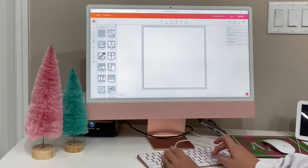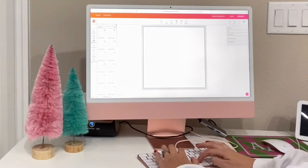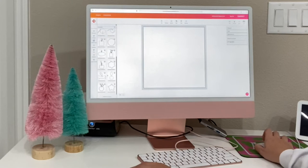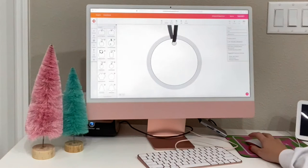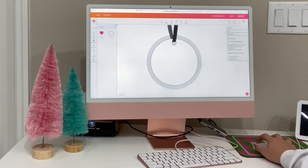To design the ornaments I'm going to be using the free software that came with my Sawgrass printer called Creative Studio. They have so many templates to choose from, so I'm just searching for the 2.75-inch diameter ornament, which they have in their list. That way I can make sure my margins are good with no guesswork on how big the circle should be or how big the overflow should be.